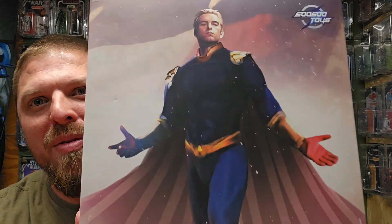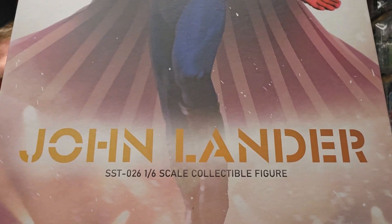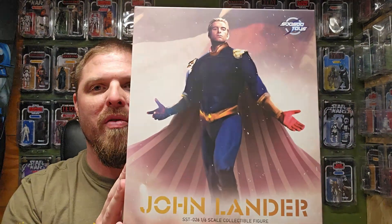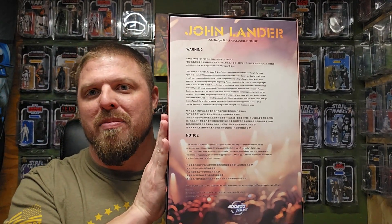What's up everybody and welcome back to It's Just Plastic. My name is Hel. You've seen the thumbnail, you know what crazy superhero I'm reviewing today. That's right, I got the So So Toys Homelander — baby Homelander from The Boys. This is SST-026, a 1/6 scale collectible figure, a 12-inch figure. This has been long overdue — this thing was on pre-order for like over two years, y'all.